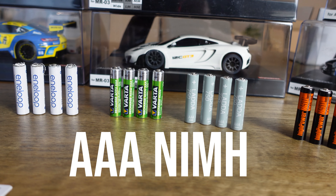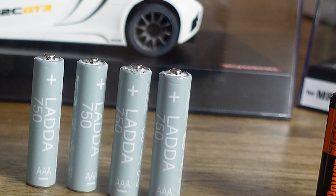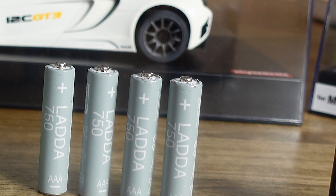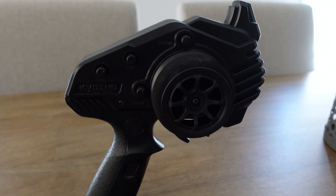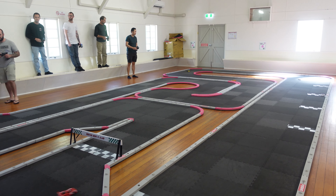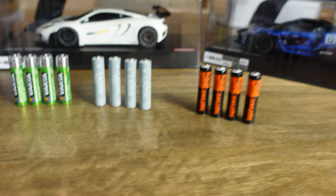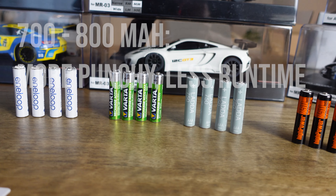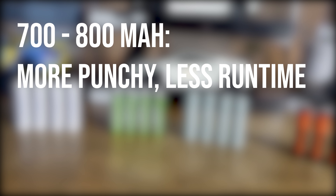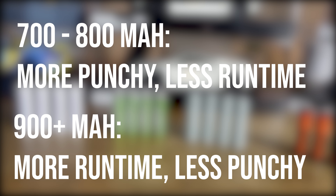Triple A nickel metal hydride rechargeables are another item you need to get straight away. A set of batteries can last about 20 to 40 minutes, so if you use single use batteries you'll chew through a lot quite quickly. Some clubs only allow rechargeables to be used in box stock class. It's fine to use single use batteries in the transmitter though as they last a while there. During a club event it's common for drivers to switch out batteries between practice, qualifiers and races, using each set for less than 10 minutes per charge, so it's good to have multiple sets. Lower capacities in the 700 to 800 milliamp hour range are said to be more punchy with less run time, whereas higher capacity batteries in the 900 milliamp hour range will have longer run times but less punch.